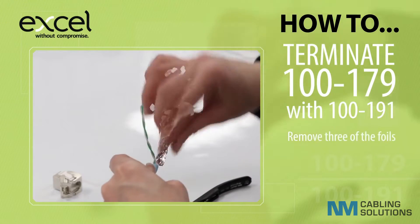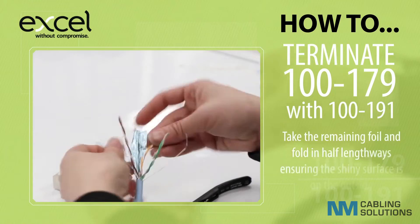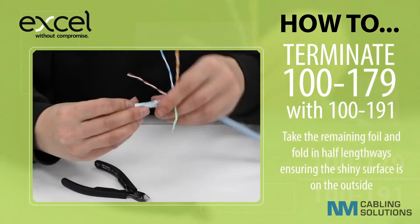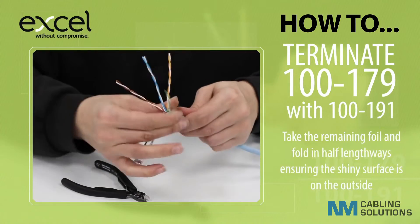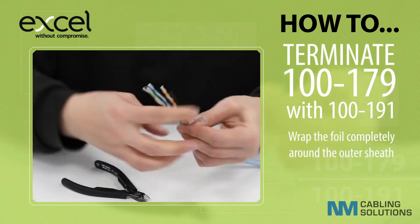Remove three of the foils. Take the remaining foil and fold in half lengthways, ensuring the shiny surface is on the outside. Wrap the foil completely around the outer sheath.